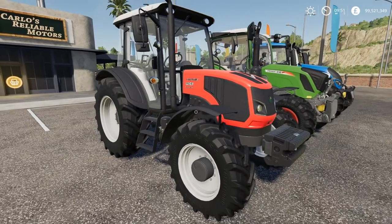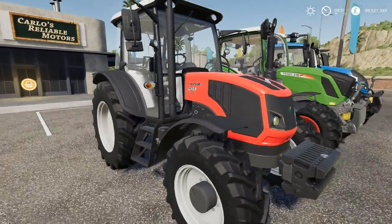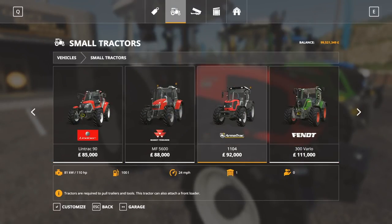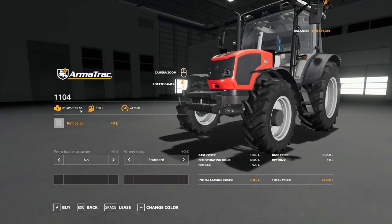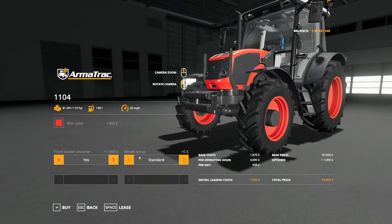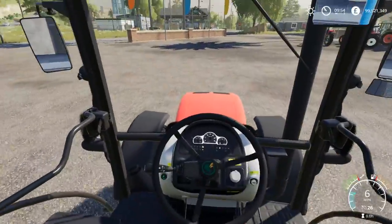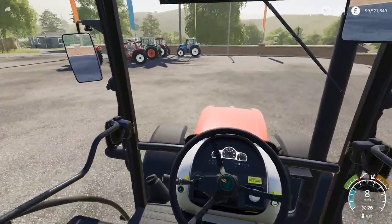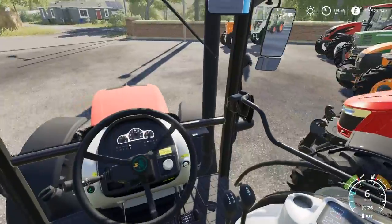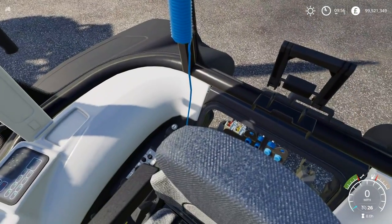Next up we've got a tractor I'm honestly not familiar with in real life — this is the Armatrak 1104 Common Rail. This is 110 horsepower, 100 litres of fuel, 24 miles per hour top speed. We can change the rim colour to red if desired, and there's a front loader available along with the standard wide range of tyres. The interior reminds me a lot of the New Holland T4, which as you guys know I'm a huge fan of — mainly because it's the only tractor I've ever driven in real life. Interestingly, this tractor also comes with what looks like an air compressor on the back.